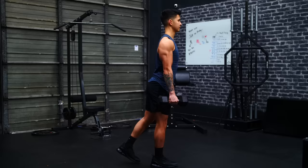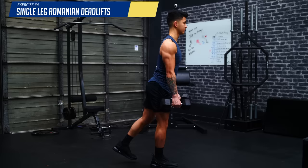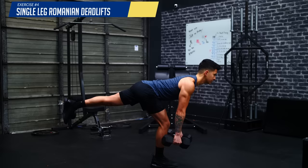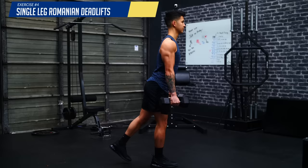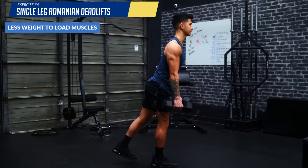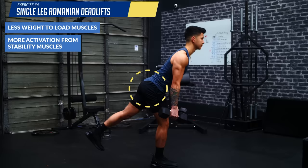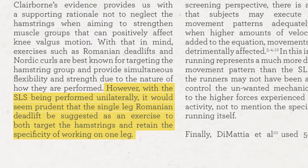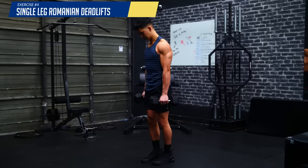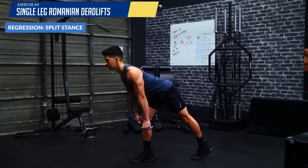Next, we'll focus on the hamstrings with a single leg Romanian deadlift. As the name suggests, this is simply a Romanian deadlift but on a single leg. You want to keep your planted leg relatively straight and simply bend over at the hips while keeping a neutral back. The single leg Romanian deadlift has a few benefits over the standard double leg. One, you're not going to need as much weight to load the muscles — a great movement if you have limited weights. And two, being that you're on one leg, you're going to get more activation from your stabilizer muscles, specifically your medial glutes, as they are a primary stabilizer. In fact, a study suggested that a single leg Romanian deadlift be paired with single leg squats in order to better isolate the hamstrings due to the high activation they experienced during this movement. But if you find this a little too difficult to balance, you can start with a regression by using a split stance and use your back leg to provide a little bit more stability as you perform the movement.